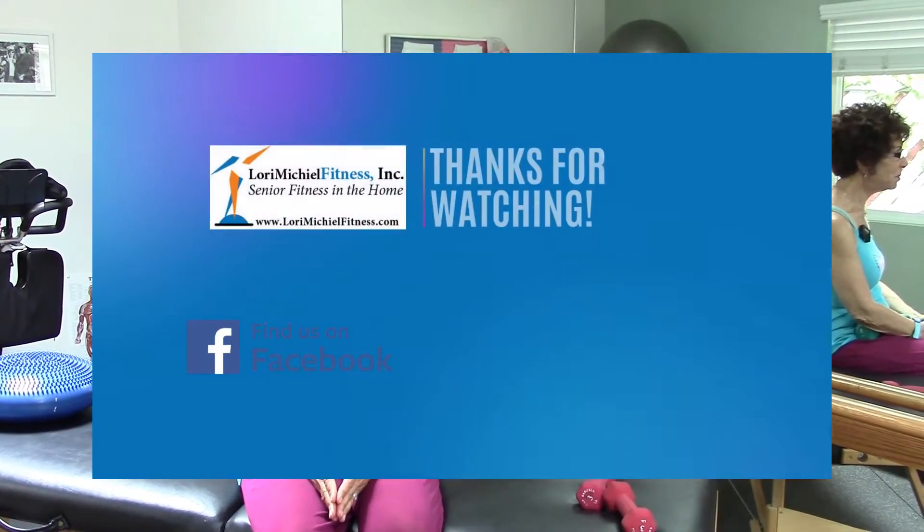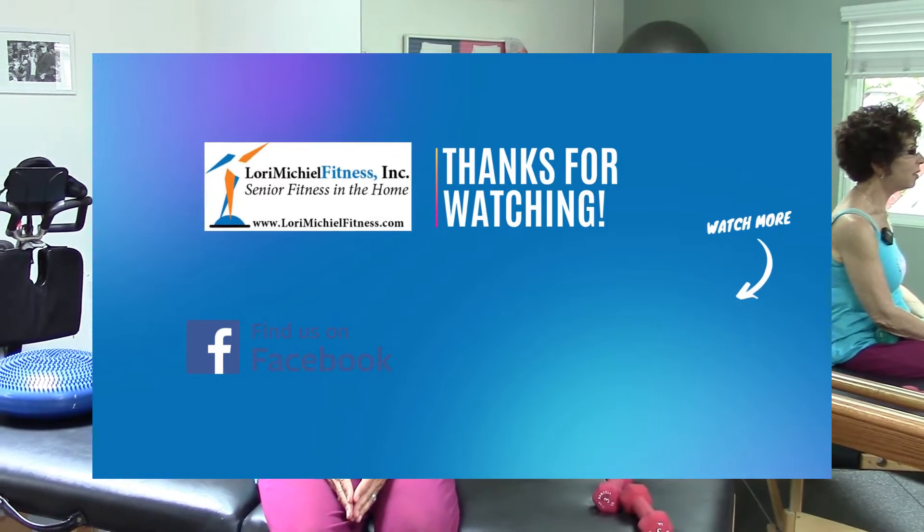Thanks Kim, thanks everybody. And please remember, sign up for my newsletter, check me out on YouTube, and I will see you soon.